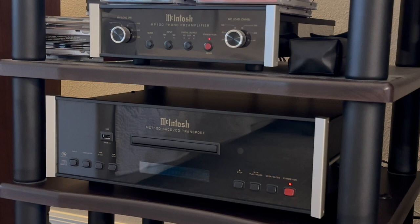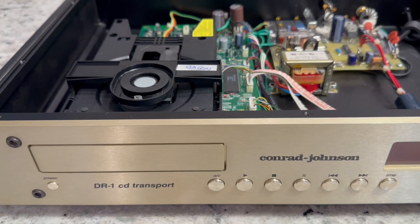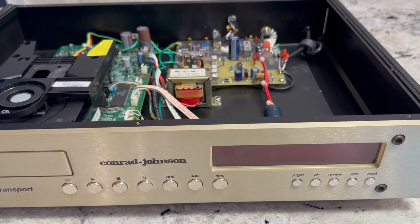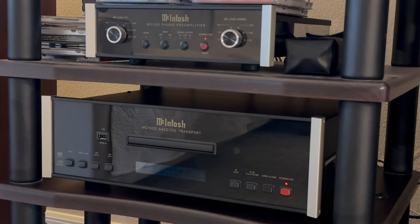Hello everybody, this is the Empirical Audio File. Welcome to my channel. Today this video is going to be a review on the McIntosh MCT 500 CD transport. If you watch my last video, I did a whole video on the Conrad Johnson DR1 transport, and I've been using that transport for over 26 years. I felt it was time to see if another transport out there was as good or better, and is it worth even trying to upgrade.